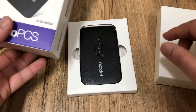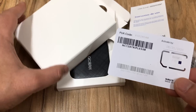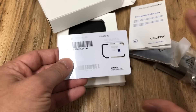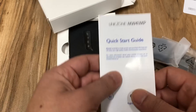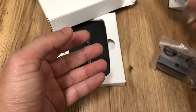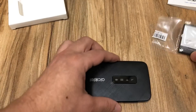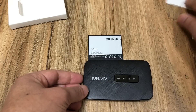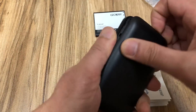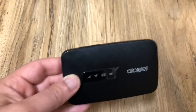So you have the Alcatel Link Zone itself. They include a SIM card because they're actually going to treat this device as a phone — that's why you'll put the SIM card in the back to add it to your account or do it separately. Then you have the instruction manual, which is very advised to look through since you may need an app to install. You also get the USB cable, the wall adapter, and the battery. This device is very small — the manual is actually a little bigger than the device itself.